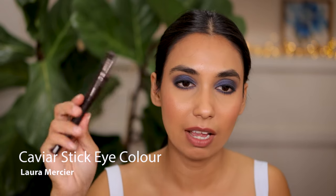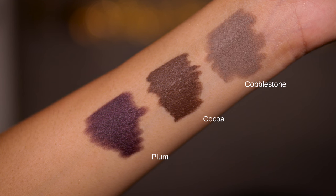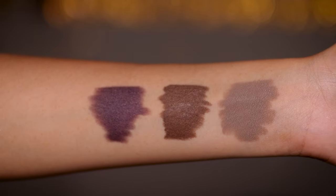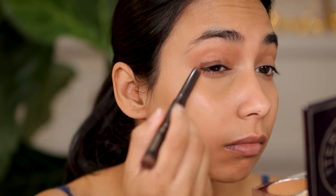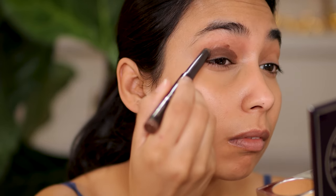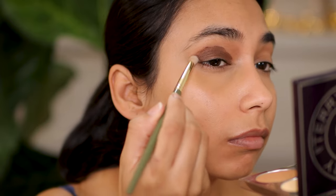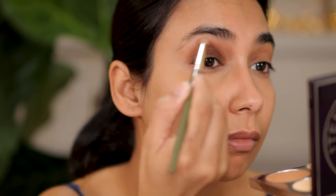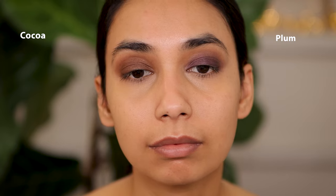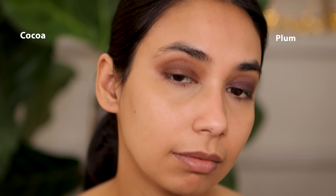Next up, talking about cream eyeshadows that come in stick form — you can't go past this beautiful formula from Laura Mercier, the Caviar Sticks. Great everyday shades — these are your typical basic shades that everyone probably needs in their makeup because they will carry you everywhere, whether to work, day looks, or nighttime. I've used these quite a lot and really enjoy them, particularly for work, because they are a bit more on the satin matte side. Very easy to blend, easy to layer as well — if one dries down you can apply a second layer on top, no problem. You can also apply powder eyeshadows on top and use them as bases.